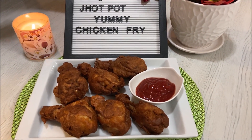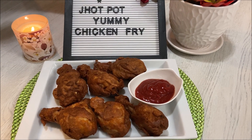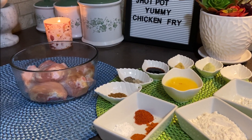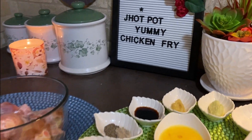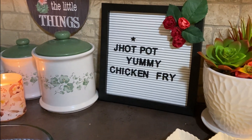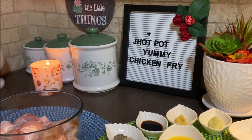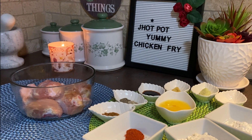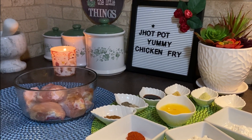This chicken fry is a very good Italian-style chicken fry. The chicken fry is too good. Let's see how the chicken fry hot pot is made.